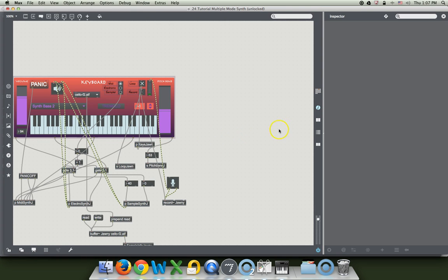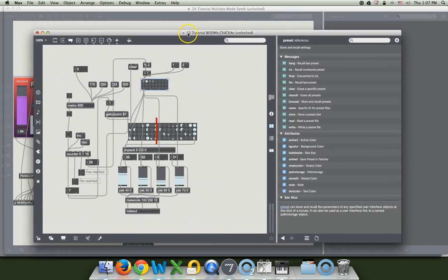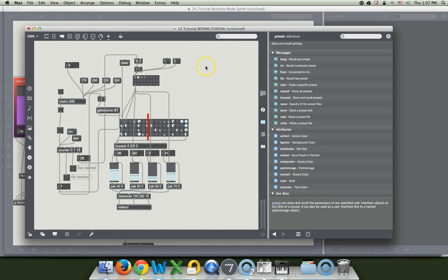What we'll do is go get our old boom chicka chicka patcher — I told you I had more patchers open, they're all over the place. Let's go back to our other one for a second and push save. Then we'll go back to that boom chicka chicka. Remember boom chicka chicka? It does this — well, if you lock it, it does.